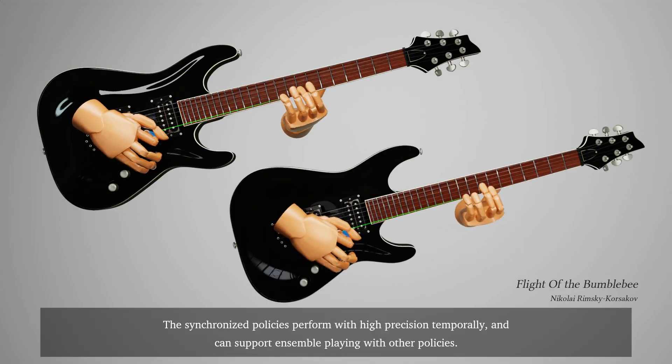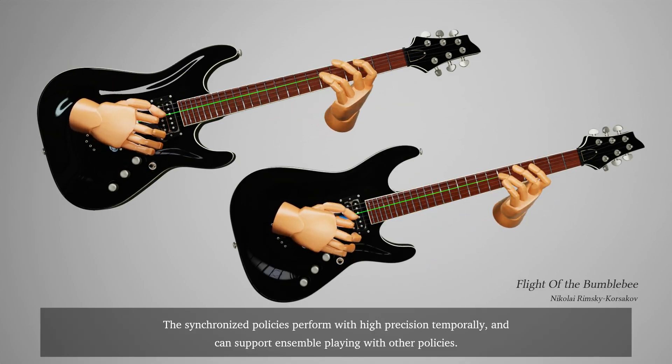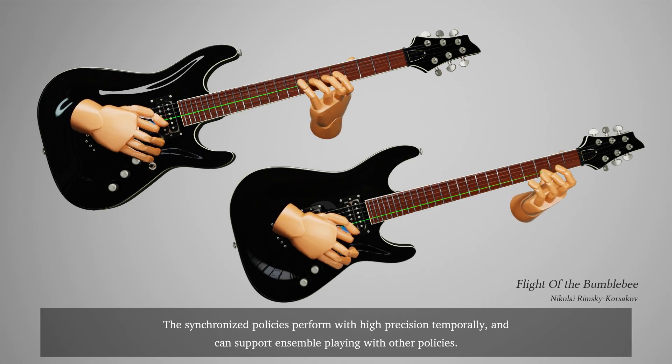The synchronized policies perform with high precision temporally and can support ensemble playing with other policies.